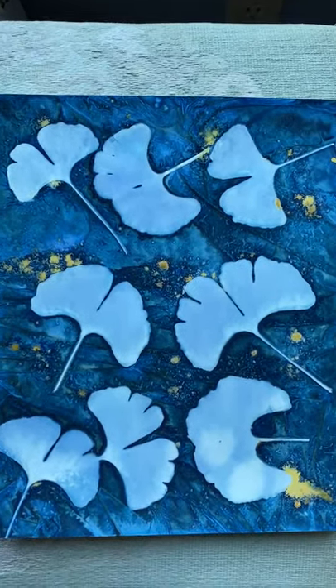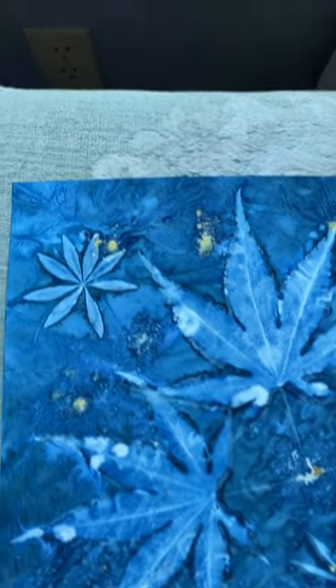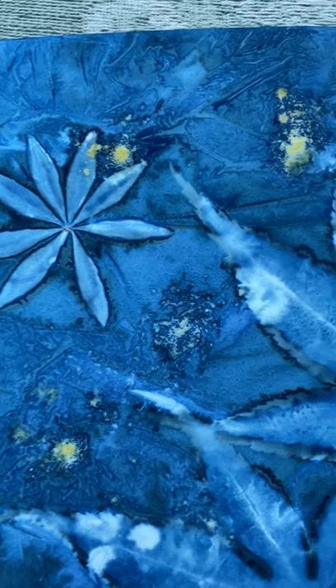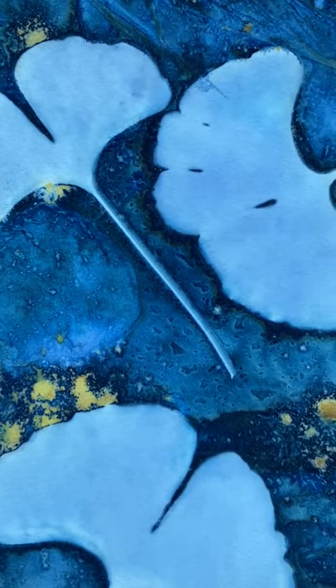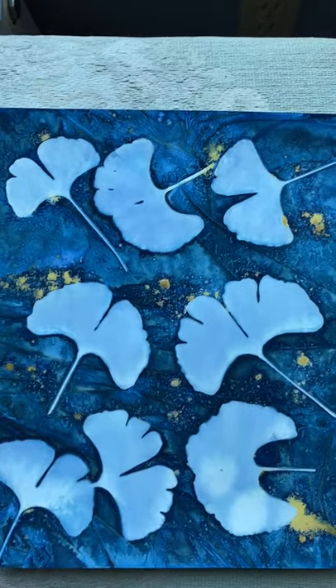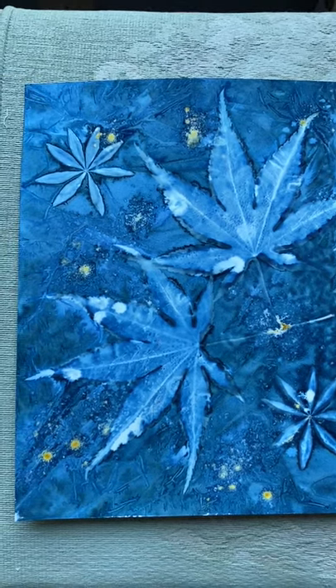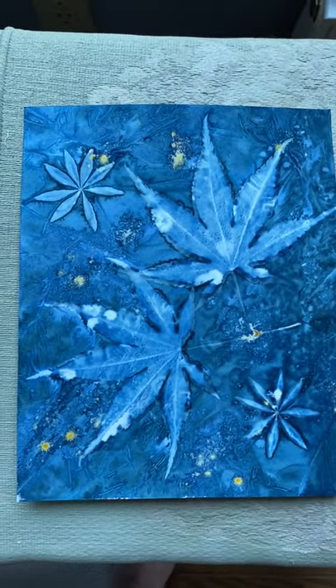Here are the finished products. There's the ginkgo leaf and the Japanese maple leaves. You can see the lines from the texture of the cling wrap that created on the print itself — very cool — and the gold from the turmeric. I really hope that anybody watching this tries it themselves, because it is such fun to do and quite addictive and not terribly expensive. You're creating a unique piece of artwork from your garden. I hope you enjoyed the video and try this at home.